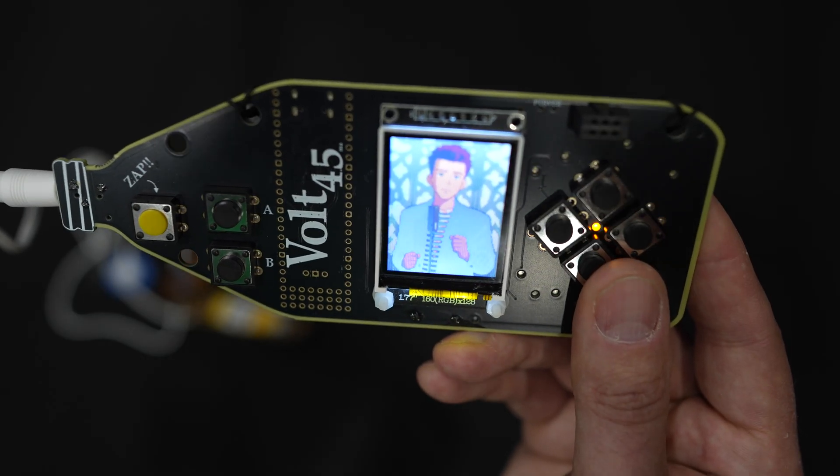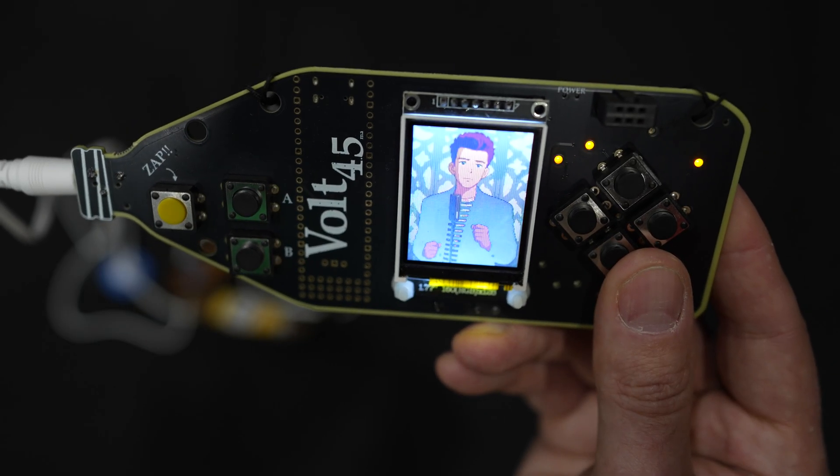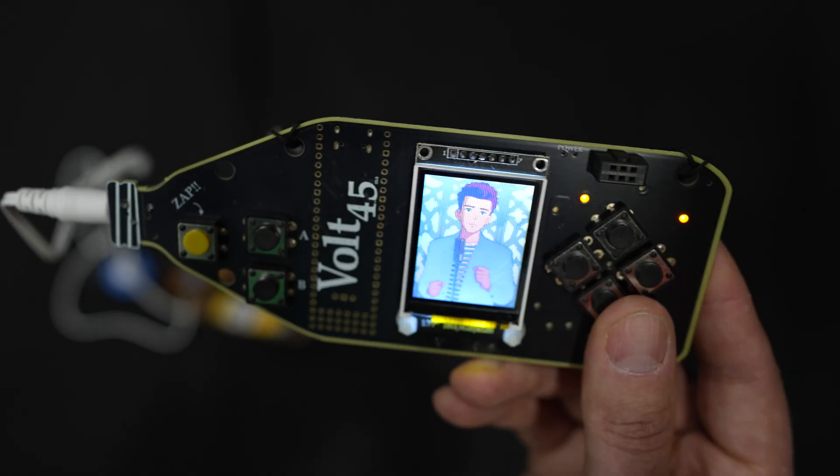Where can someone actually get one of these if they want one? These are at the Hacker Warehouse booth in the vendor area and they're a hundred dollars. Thank you so much. Thanks for watching. Hack on.